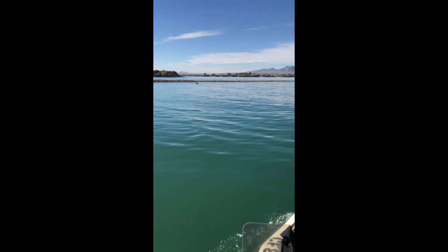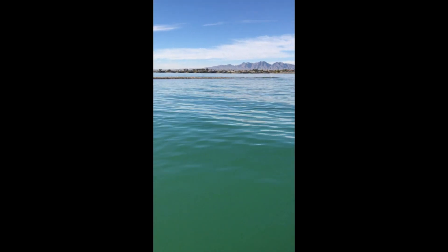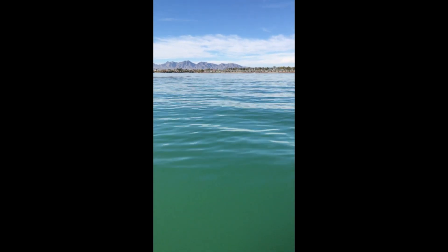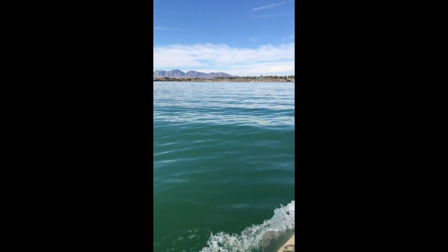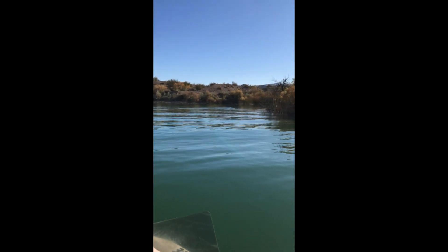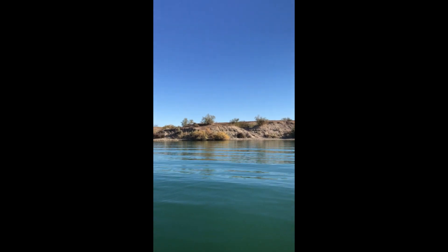It just feels nice because you feel tucked away. You don't feel like you're causing a lot of distractions to everyone else. You just feel like you're going right into these coves, relaxing, and not really taking away from the environment. We went around and checked a ton of these little coves — we were out there for about maybe three hours.